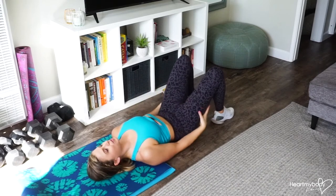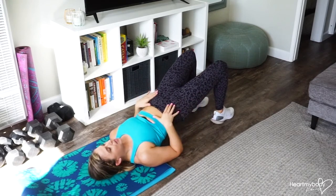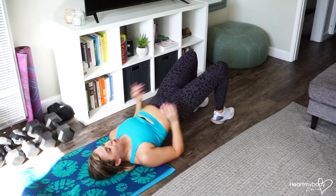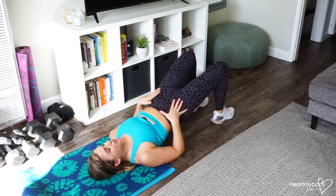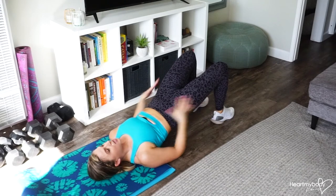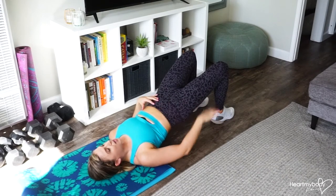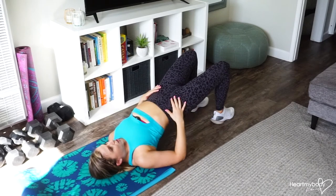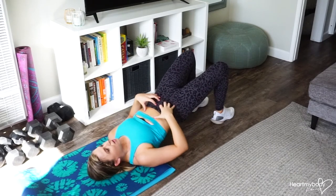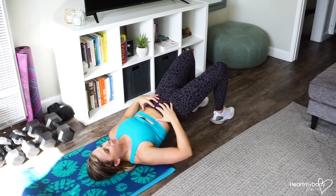From here, press your feet down, squeeze your glutes, and lift your hips up to a glute bridge. With the glute bridge, as always, we want to have a slight tilt in our hips — a slight tuck — so that we can keep our core engaged and our spine in a neutral position, so that our back is not arched and we can really feel our abs having to work to stabilize us here.